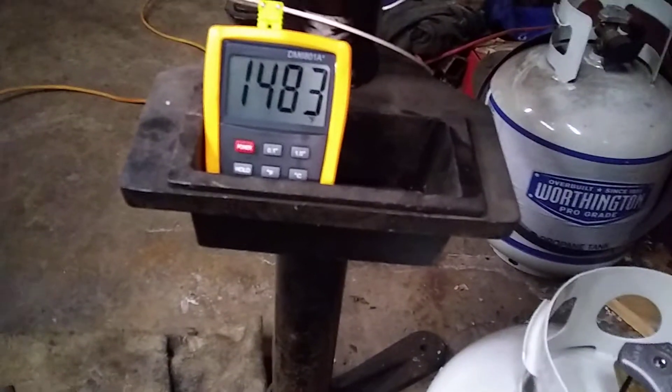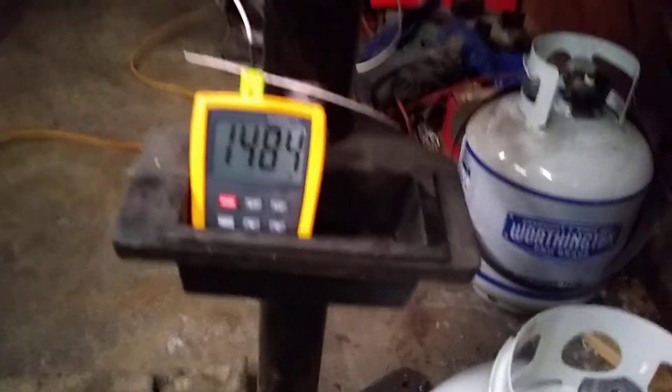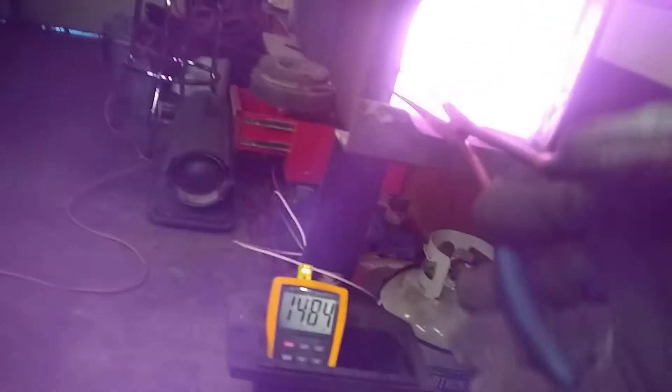Temperature has not been above 1490 and it has not been below 1480. Oxygen is turned down very low, so it shouldn't be too much on the blade. Going for the quench, 52100.